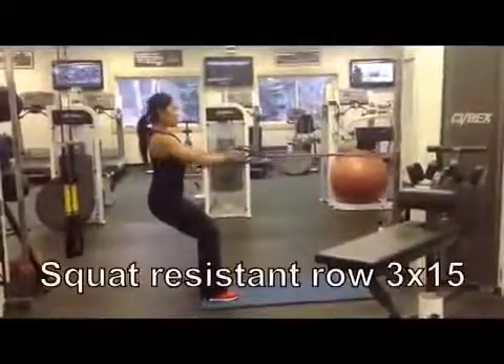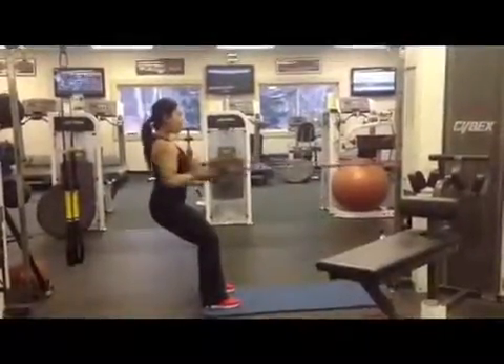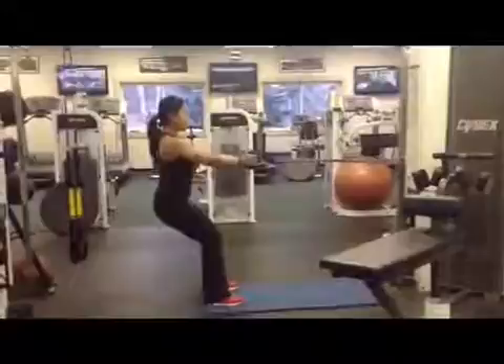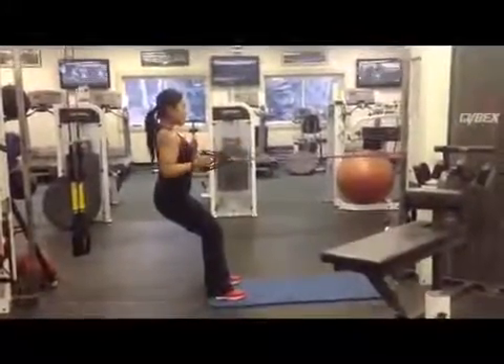The last exercise is a squat resistance row. I looped two resistance bands of two different colors to make it twice as hard. Each color band is a different resistance level.